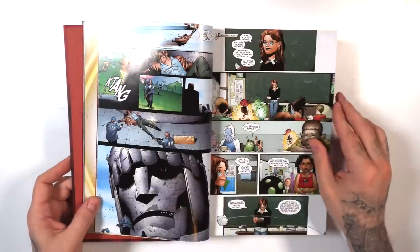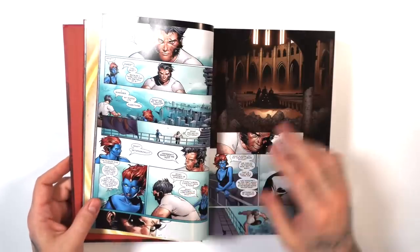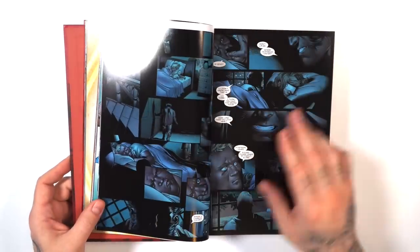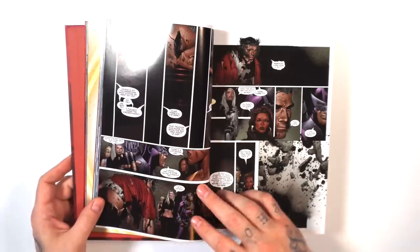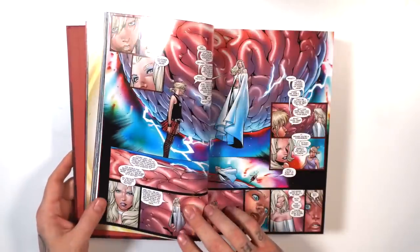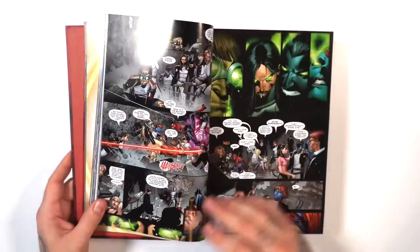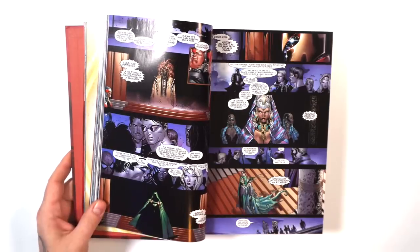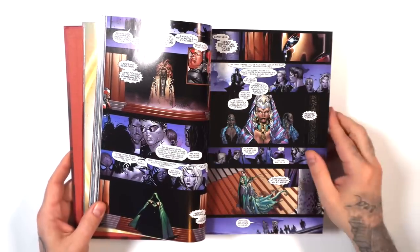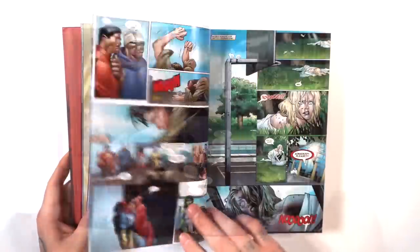The story of House of M centers on Scarlet Witch losing her grip on reality. She famously utters 'No more mutants' and wipes out the majority of the mutant population. This ends up feeling like a modern-day Age of Apocalypse, because the world is transformed into one where Magneto is king, Wolverine works for his version of S.H.I.E.L.D., and everyone gradually starts to remember what the real world looks like.